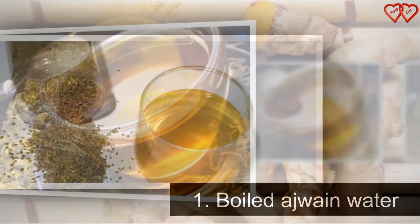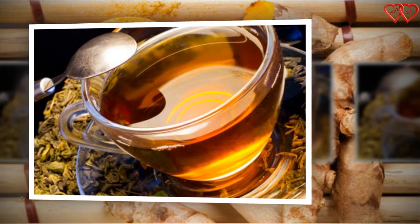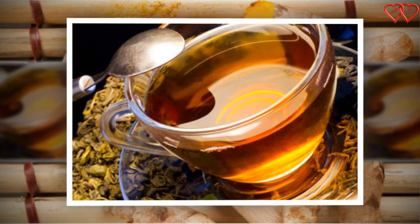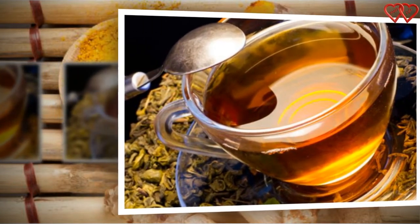To make this drink, take 2 teaspoons of fresh Ajaan seeds in a pan and dry roast on low flame until you get the pungent aroma of the spice. Set them aside for a few minutes while you boil 500 milliliters of water in a pan.